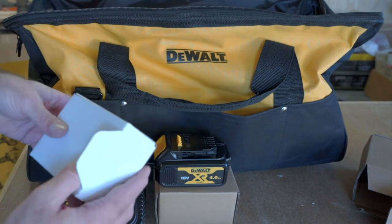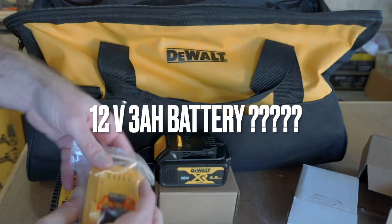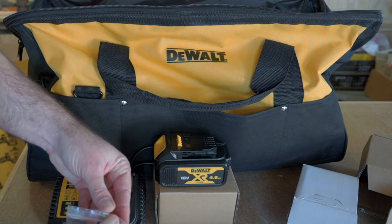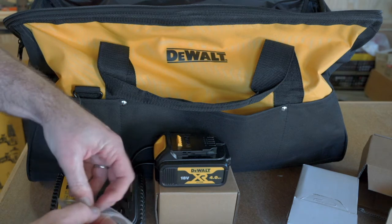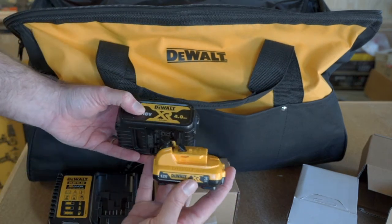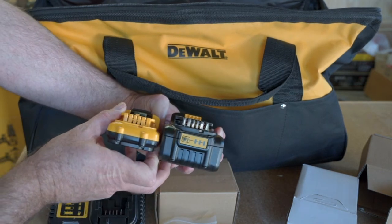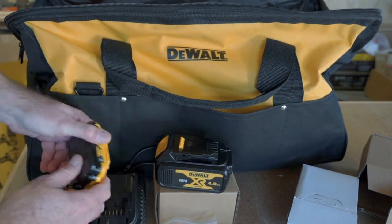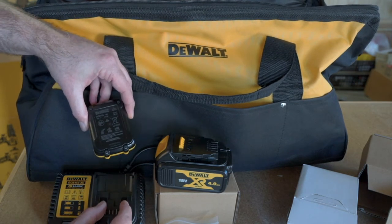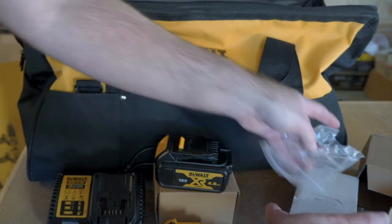And here's the weird one — this is the 3Ah 12V battery. No idea why this is in the kit. It won't fit any of the tools because, as you can see, it's way thinner. It does fit the charger because it's got the smaller slot. I don't know why that was in there.